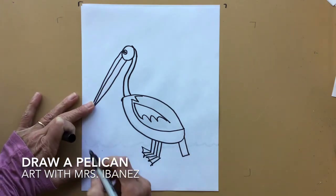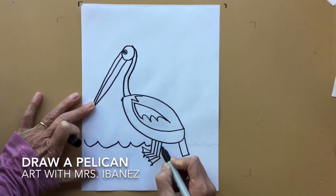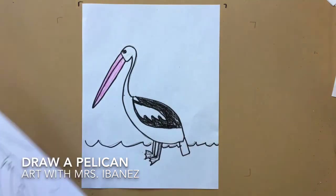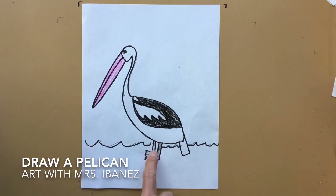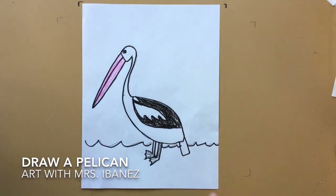Let's put our pelican near the water. When you color your pelican, his beak is light pink and part of his wing is black. His feet are gray. The rest of the pelican can stay white.